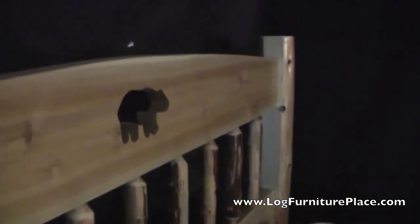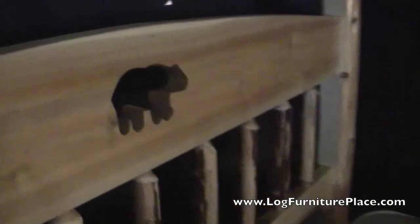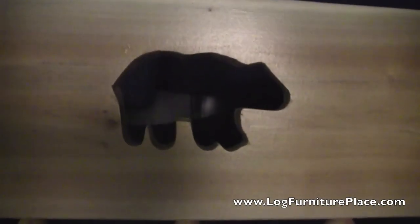The part that really stands out on this bed is the cutout featured in the headboard. We have a few different cutouts you can choose from. The bear is the most popular, and that's what we're going to show in the video today.